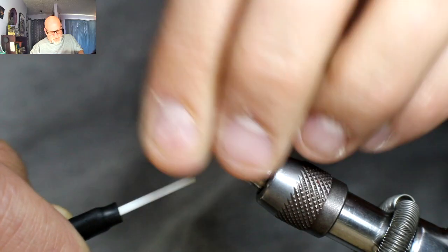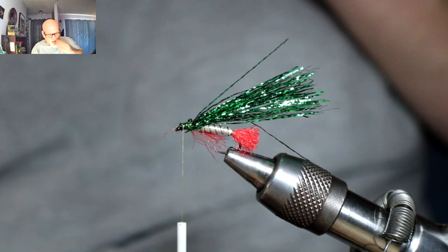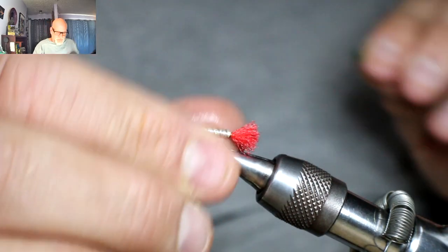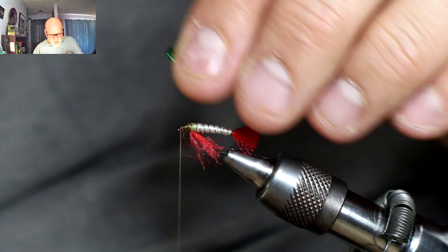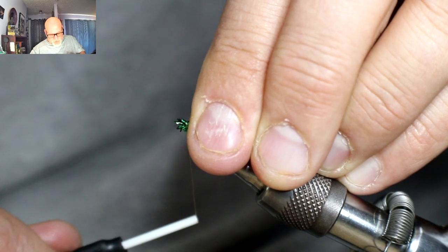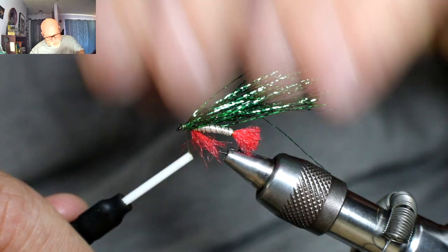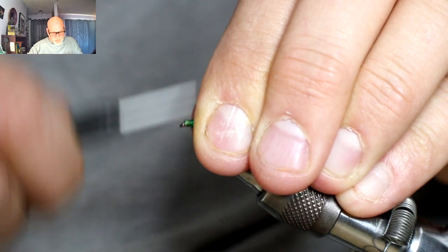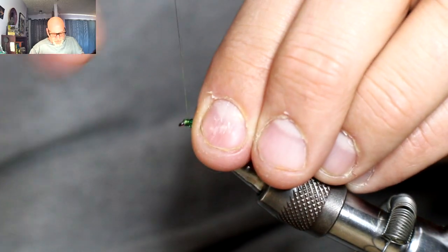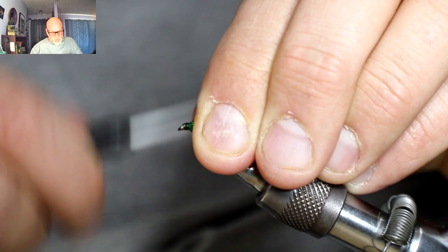I'm actually going to back that off — I think I caught some of that red in it. Stroke that material down, get this back up, lay this down. You can position it over a bit and then pull it back away from the eye. Get that all tied in. I'm going to give my thread just a little bit of a wax just to help this hold a bit better. This Crelex stuff can be a little slippery, so you really want to get it nice and tight in there.